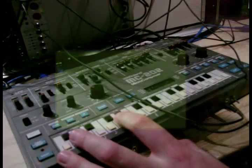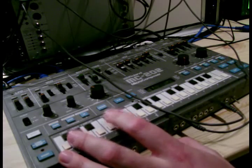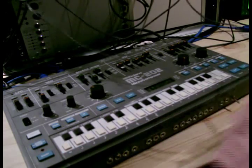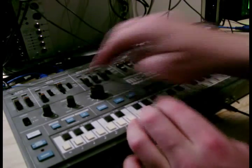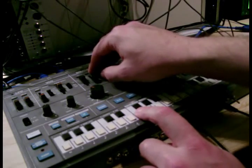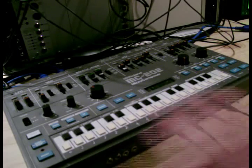This goes way beyond what an MC-202 should be able to do. A lot of that's coming from the modular. But like I say, if you just have a single patch cable, or you wire it directly with a trim pot, you can just have the basic triangle mixed in with your normal waveforms. But if you've got modular, you probably want to do some extra outputs.